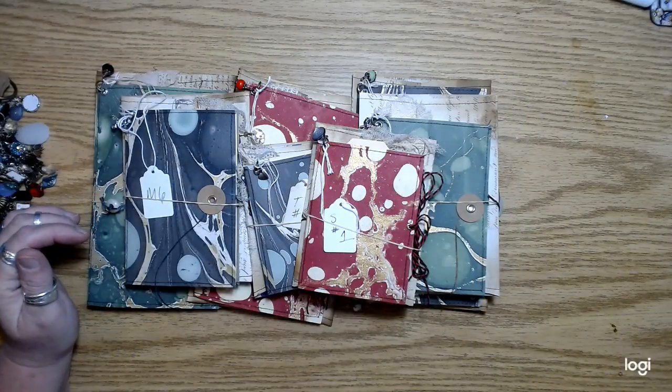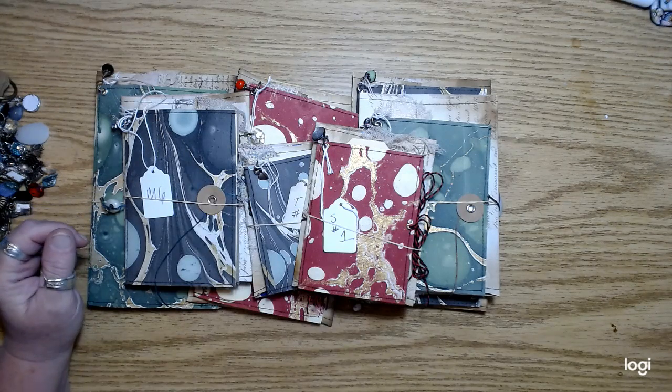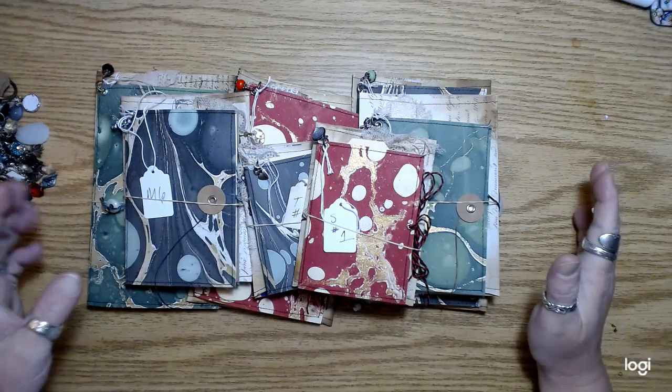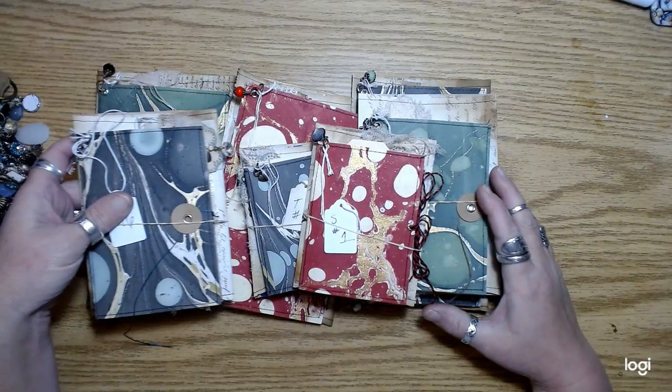There are some journals in there that have been in there for quite a while. I don't really get the Etsy promotion thing — I think it's confusing — but my whole shop is 15% off right now and I'm doing that through Wednesday.